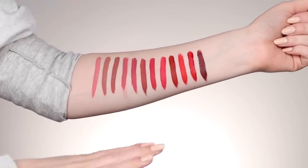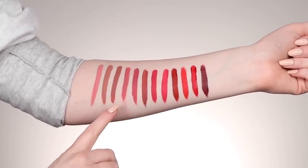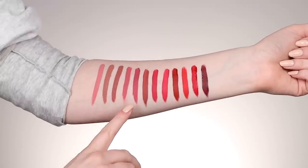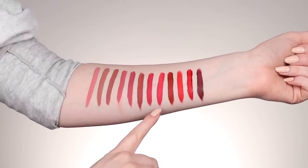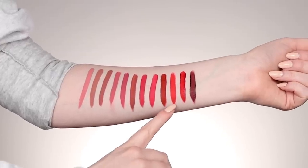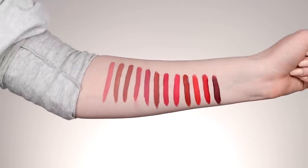Really quickly, I wanted to swatch them all next to each other. So we have, from left to right, 110, 120, 130, 140, 150, 160, 170, 180, 190, 200, 210, and 220 — so you can see the range all together. Pray for my lips, folks. Also, these are $12.49 on Milani's website, but drugstores can vary — sometimes Walmart has a little bit of a sale.